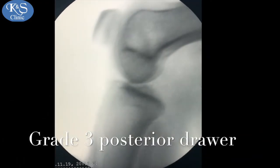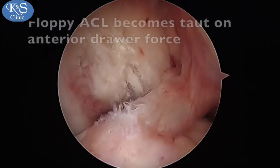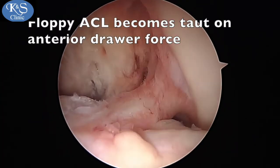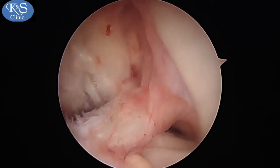The PCL tear can be seen on the MRI in the sagittal section, and the tibia can be translated so much posteriorly on a stress x-ray, indicating a PCL tear.